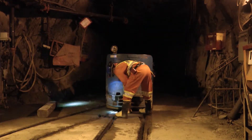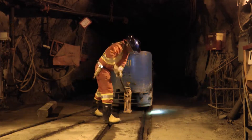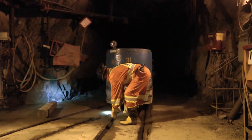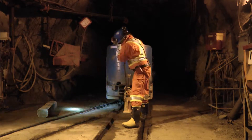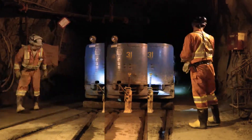Traditionally, re-railing is a five-step procedure. First is to jack the unit up so that the wheels clear the track. This involves obtaining blocking and planking, which can be located quite far away from the derailed unit. Secondly, block the unit at that height.